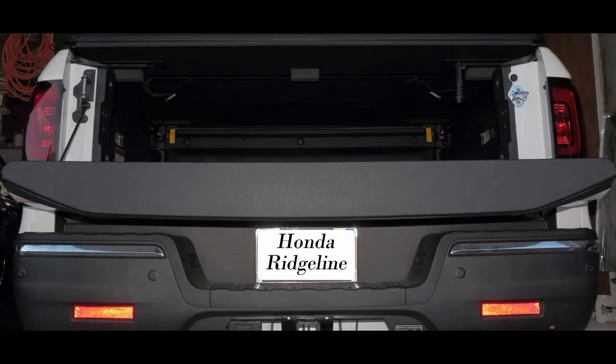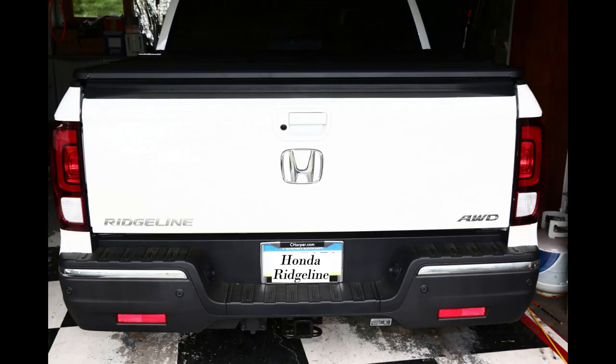Put on the top bezel with its four screws and you are done. If you are at all handy, it will take you longer to put your tools away than to install this much-needed Ridgeline improvement.